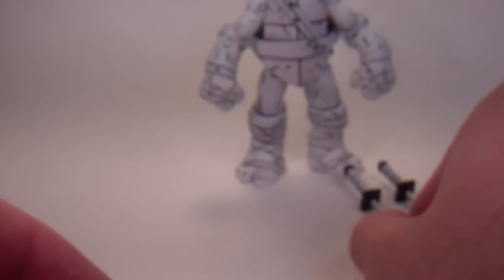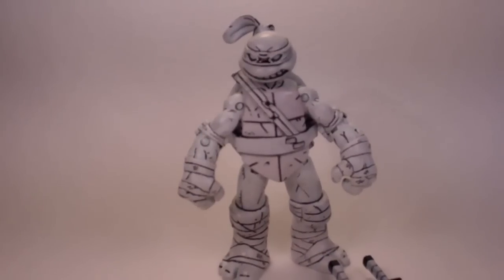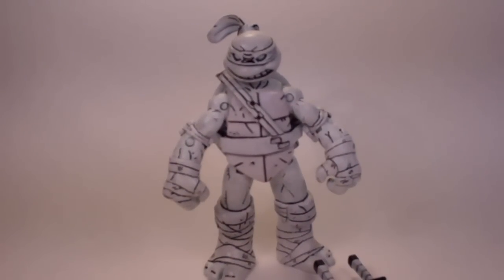And that's it for my NECA Style Leonardo. I'll give you one final look at him. Please tell me what you think — rate, comment, and subscribe. And this is Them That Got saying, till next time.